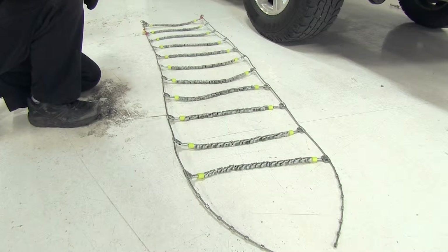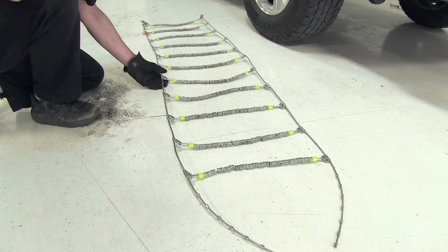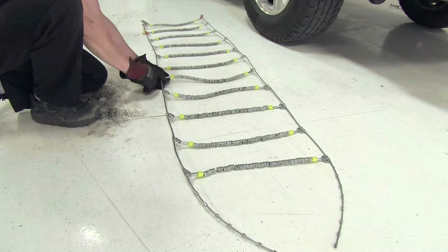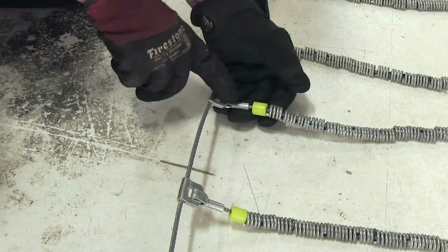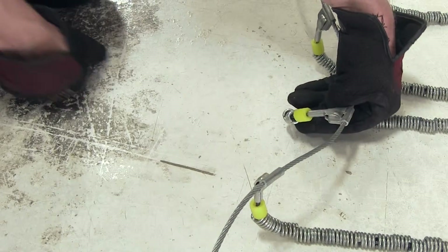When you get your snow tire chains, go ahead and do a couple of test fits with them. First, you want to get used to them and make sure what side fits the tire. Take a look at the crossbar — you'll notice the hook comes up and towards the top. You want this always facing the ice and snow, and the smooth side always facing the tire.